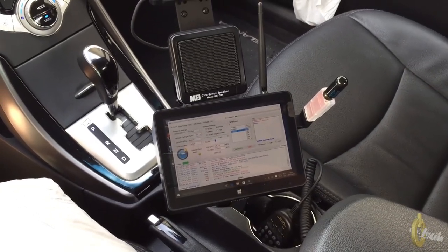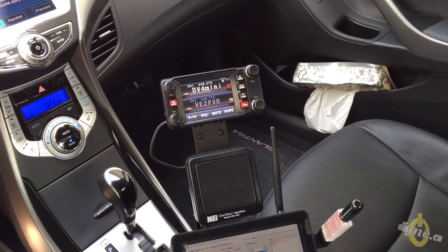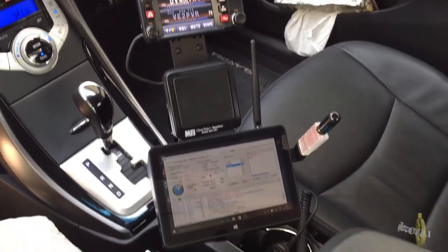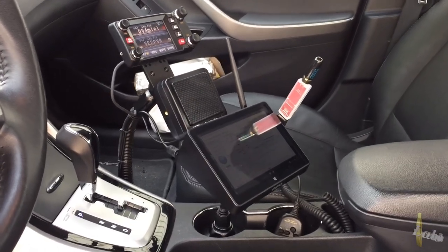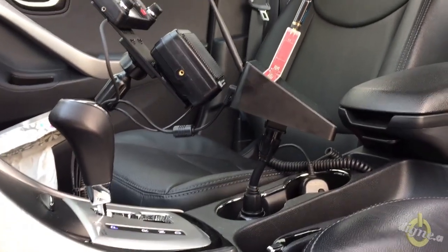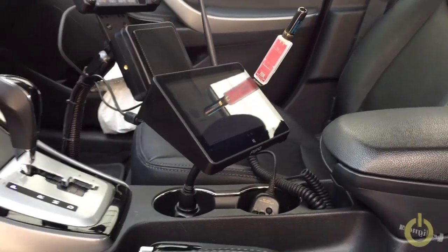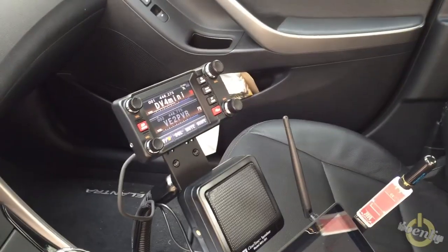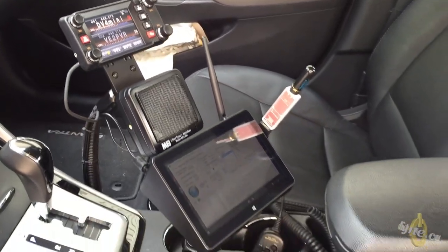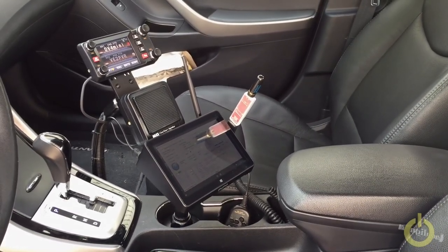It's working very well with the speaker facing directly towards me, which helps me understand while I'm moving and there's a lot of noise. The FTM 400 is high enough so I can look at it while driving — I can see it in the corner of my eye without looking down, which is much safer. Once again, don't play with this while driving. I hope you enjoy the setup. If you have any questions, don't hesitate to visit the blog, and please subscribe to my YouTube channel. 73s.